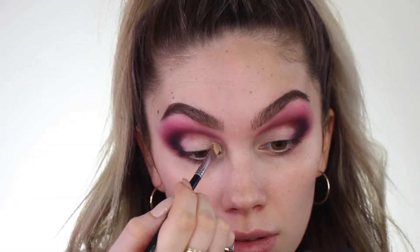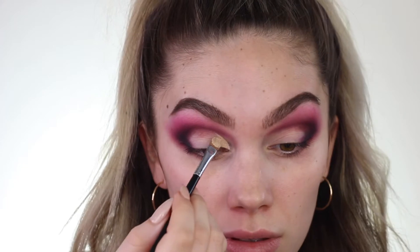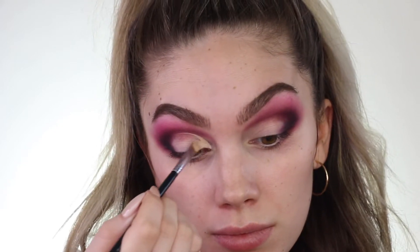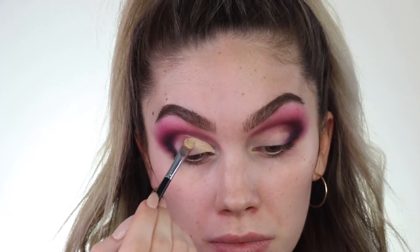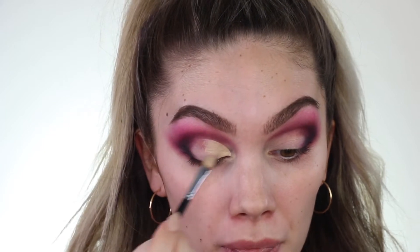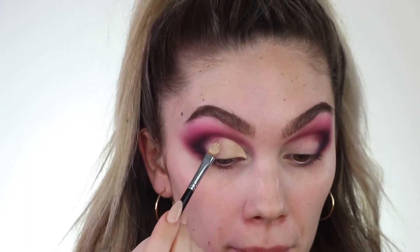I feel like James Charles rocks a cut crease every now and again — that's kind of what I envision when I think of him. I envision colorful, cut crease, sharp, blown out. So I'm kind of just channeling a little bit of James Charles. I'm grabbing my Makeup Forever Ultra HD Concealer. I like this for cutting the crease because it has a really lightweight consistency. We're just taking our time being really patient and getting that really nice clean, sharp line.